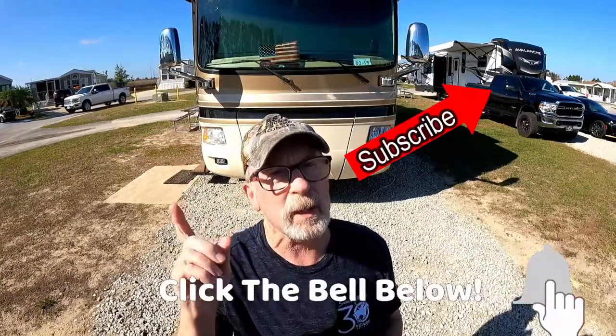Thanks for watching this episode of Down the Road We Go. We hope you enjoyed it — if you did, make sure you subscribe and click the bell so you'll be notified every time a new video comes out. If you liked our videos, please share, because there may be other people who enjoy it too. Thanks again for coming along as Down the Road We Go.